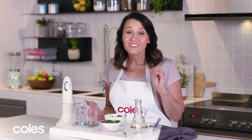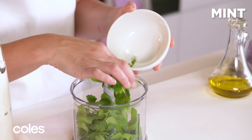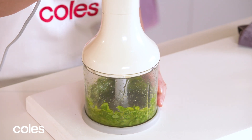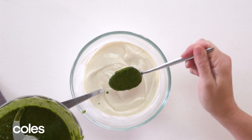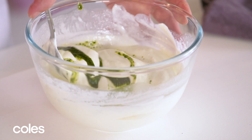I'm also making a fresh herb oil to stir through the yogurt mixture — this is going to make it really pop. Just adding some coriander, mint and some oil to a small blender. You just want to blend it until it's smooth. Then I'm going to mix through a tablespoon of the herb oil through the yogurt mixture, just swirling it slightly.